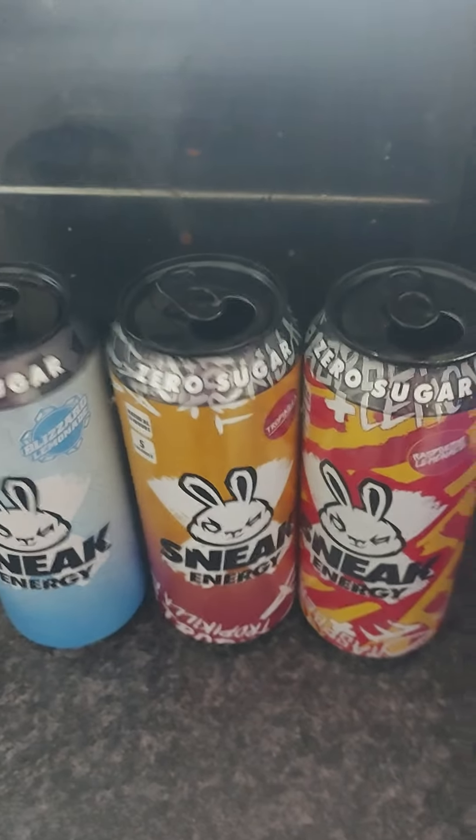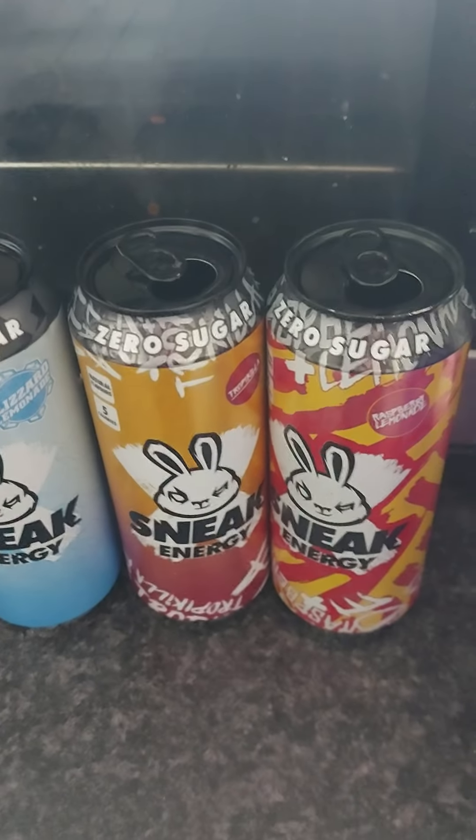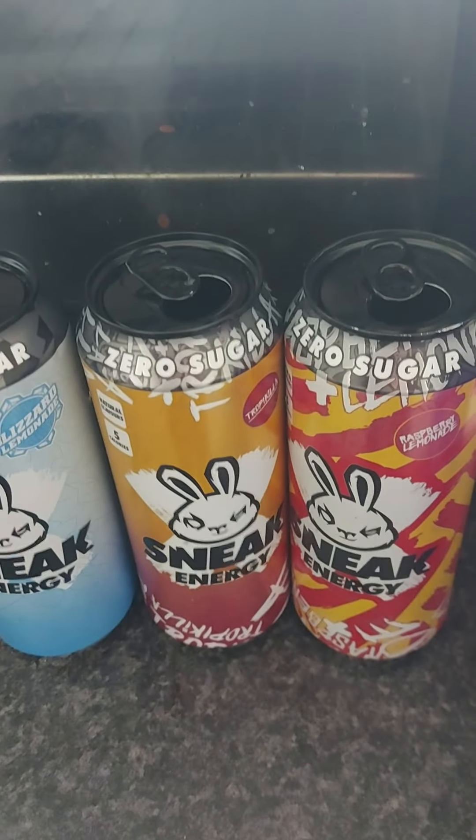I think the problem when you mix these three together is that this is quite a strong flavor and these are quite lesser on the flavor scale. So this just kind of powers everything eventually. These two don't get the chance to shine.